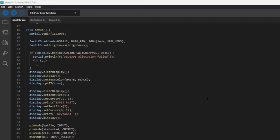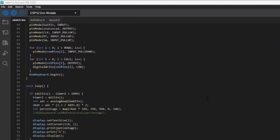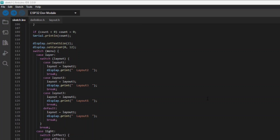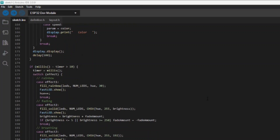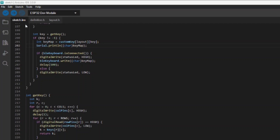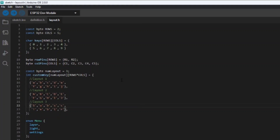This is the code for the project. We have used the ESP32 BLE keyboard library for this. The keyboard layout and LED effects are in a separate file, and you can customize it as per your preference.